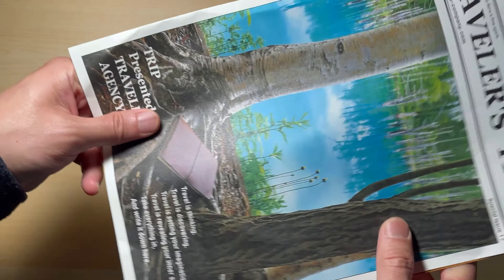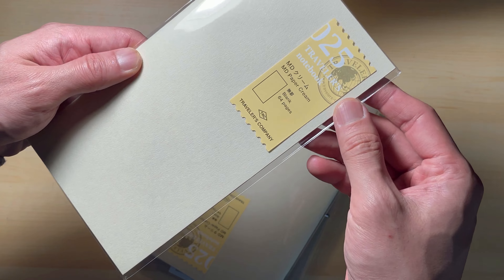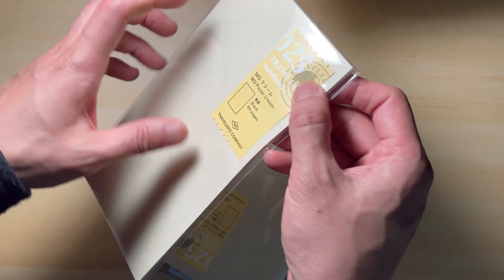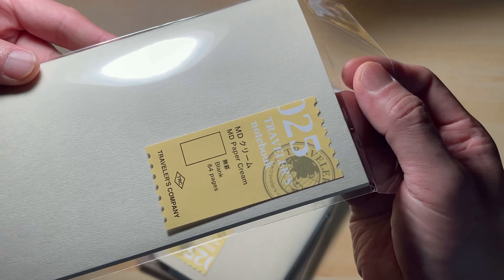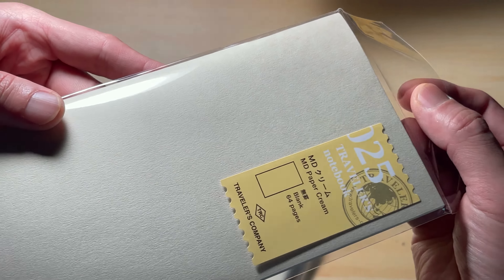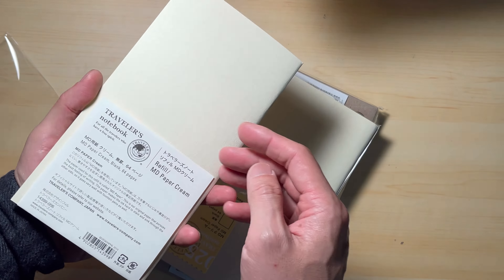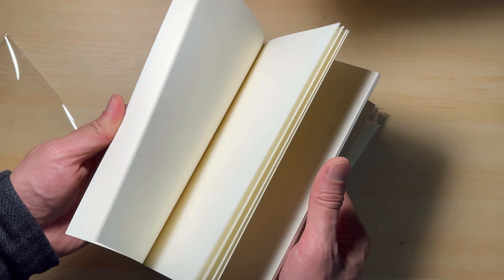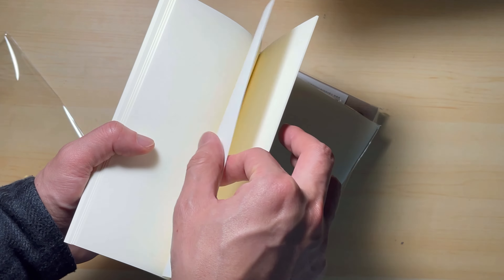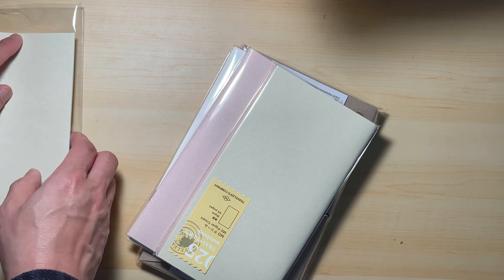I want to get good at journaling and start drawing in my journal, but I seem to always be busy and having trouble managing my time. First, we have the 025 MD Paper Cream. It's a cream colour journal refill. This one comes in 64 pages and the paper is fairly thick. Supposedly, this is good for fountain pen and the ink is not going to bleed through easily. I like cream colour pages more than white because I think they make your writing more interesting, especially if you are not good at drawing.